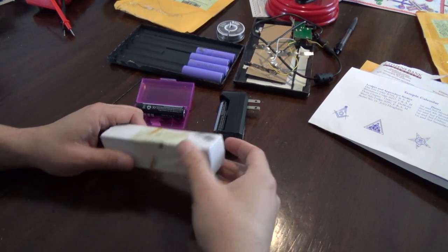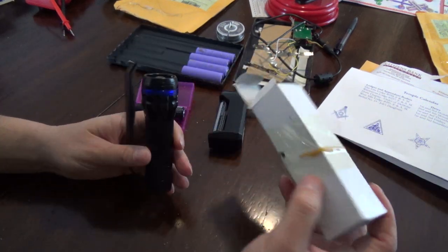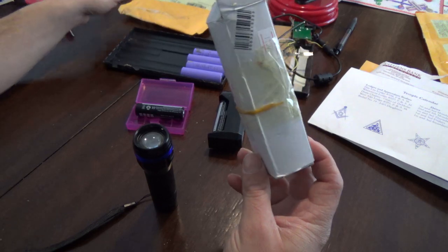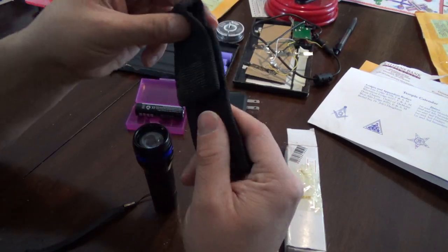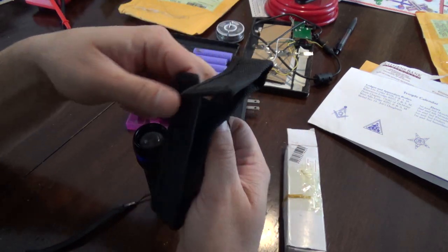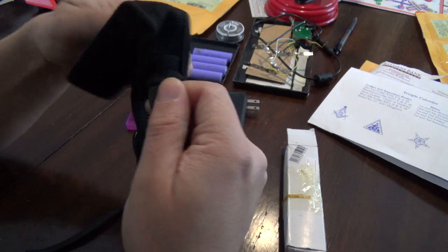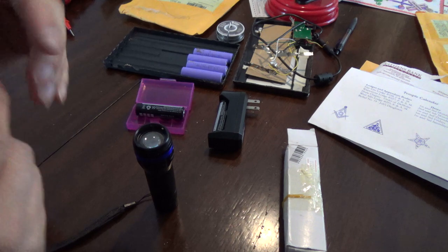Next up we have a Cree LED flashlight purchased from DealExtreme.com. It came in one of their normal bubble mailers with an inside cardboard box. It also came with a belt holster, but the belt holster tore fairly easily, so I'm not going to use that at all — just put it right in my pocket.